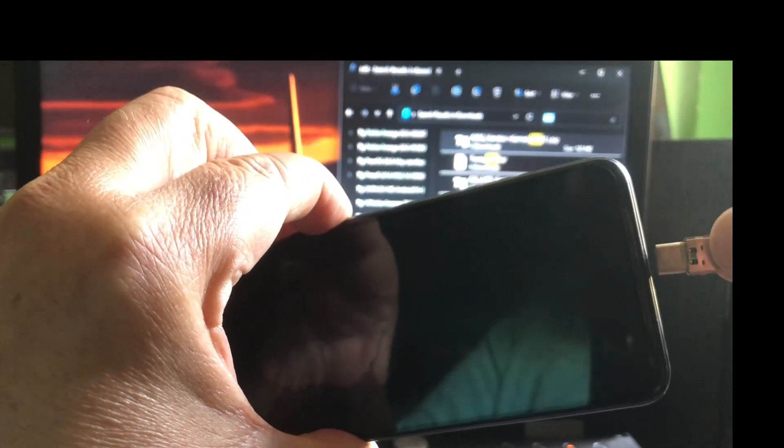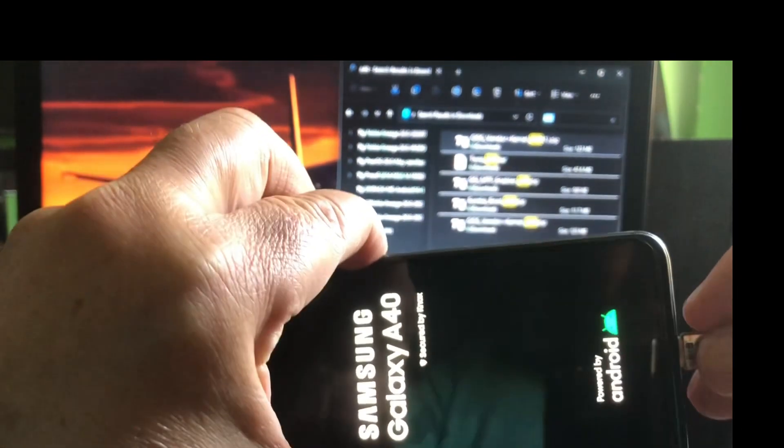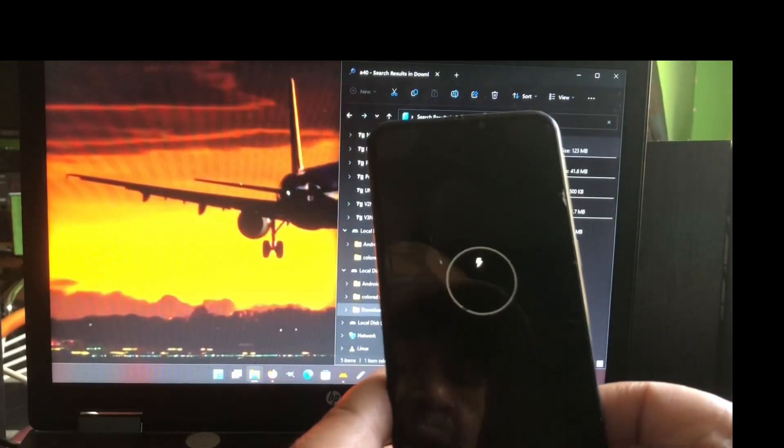I'm pressing volume down and power and trying to time it right before it turns on - but this is still not bringing it into recovery. Keep holding, keep holding, keep holding - no. So the problem is bigger than I thought. Let's cut to the moment that I found out exactly what to do, so we don't have to sit through all the frustration - otherwise this video would get way too long.